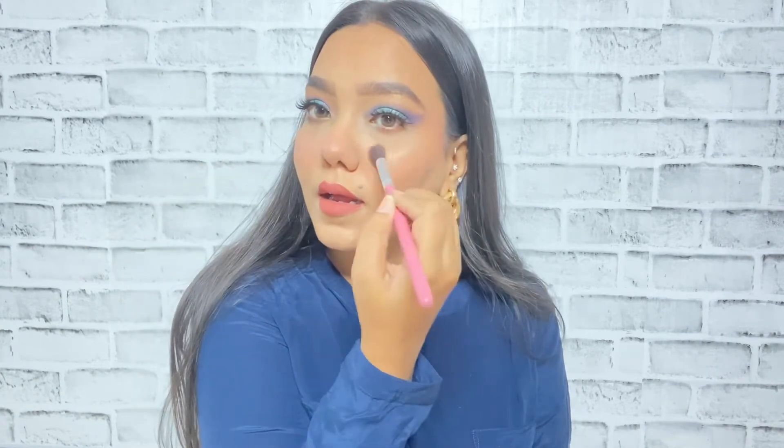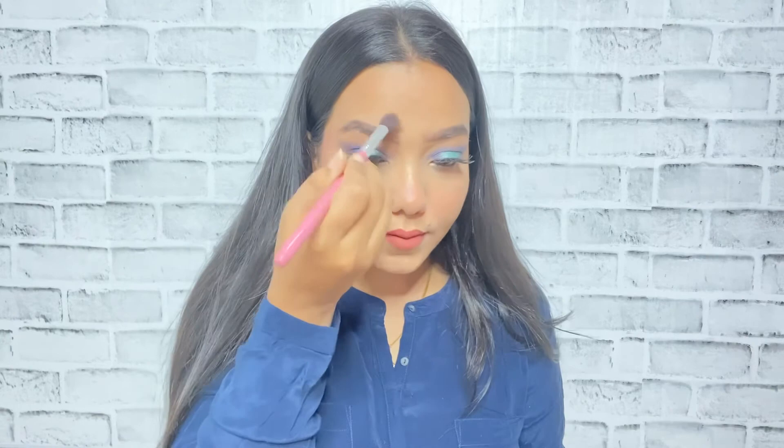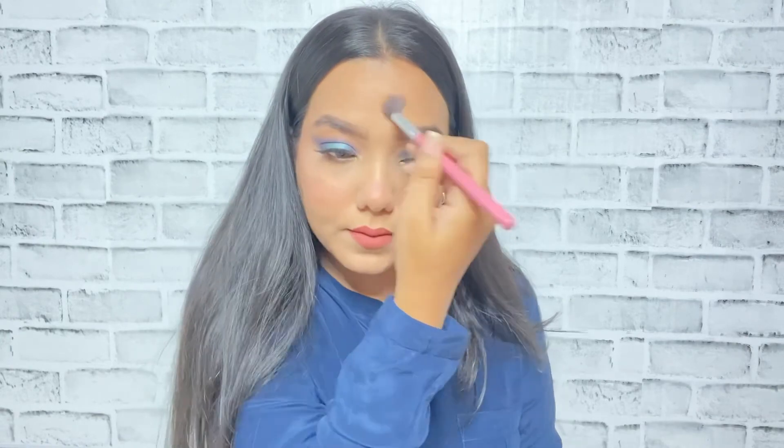The last step is to highlight my face — for that I'm using the Mars Wonder Highlighter, applying it on the highest points of my face like my cheekbones, brow bone, bridge of my nose, cupid's bow, chin, and a little bit on my forehead. This highlighter is really soft and really affordable — it is only 249 rupees. If you are a beginner, do check this one out!